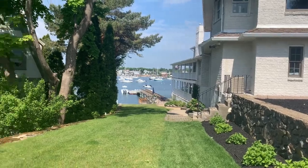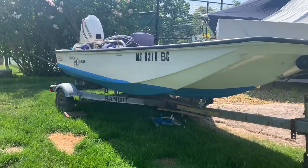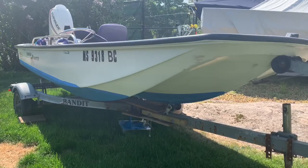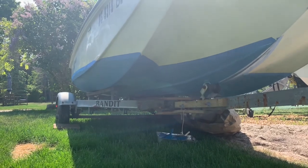Good morning everyone, it is now day two of the bottom paint on the 13-foot whaler. We finished the waterline all up and around, we've taped that all off. Now it's time to just touch up the bottom right over there and then we're done with the job.